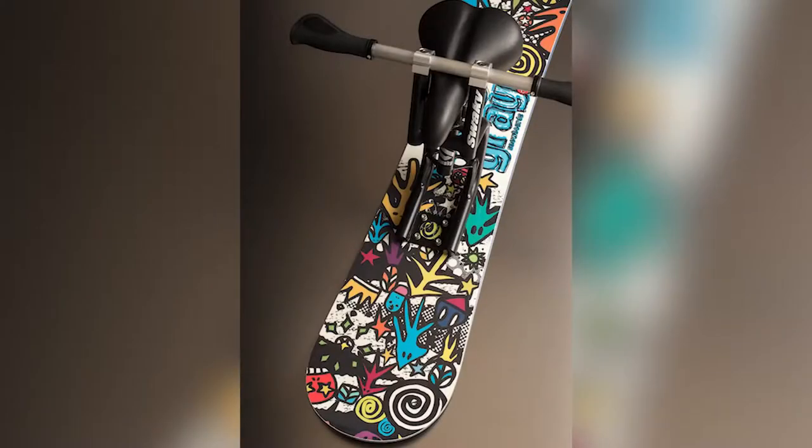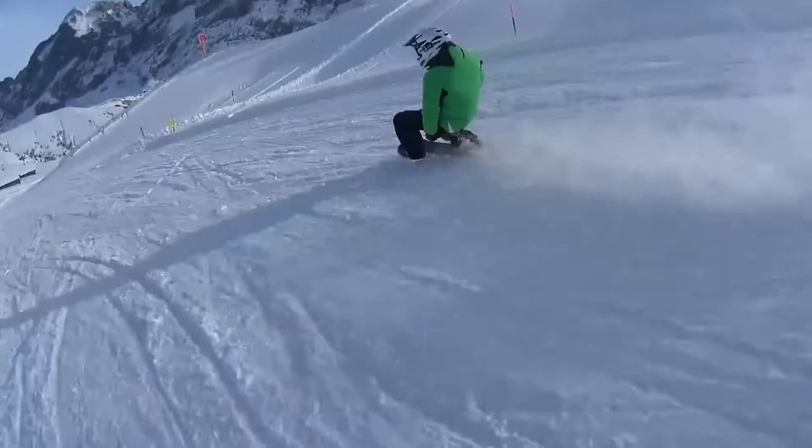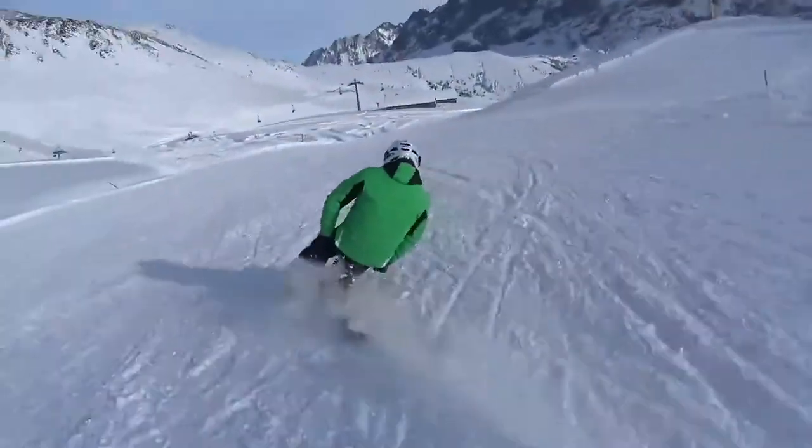The Sueki can be used with virtually any standard 4x4 snowboard, but thinner freestyle boards work best. If a lack of ability has kept you off the slopes, the Sueki could put you right in the action.